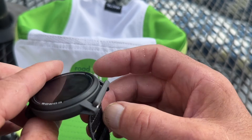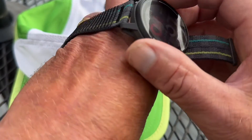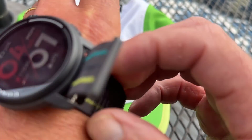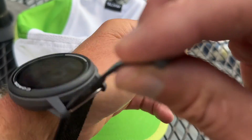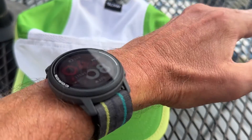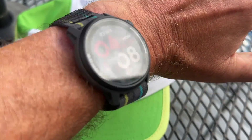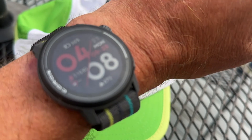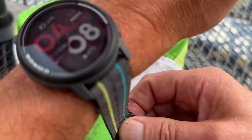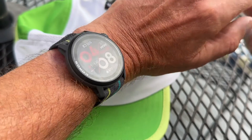Let me put it on my wrist to show you what it looks like. Easy to pull on. You can see it's quite thin and light. It doesn't really have a huge presence on the wrist as those big titanium bezel watches do, but you'll just forget you have it on. With its small diameter and thinness and lightweight, it's excellent for thin wrists.